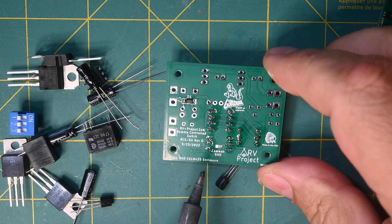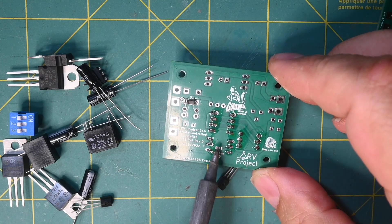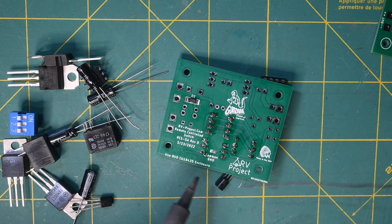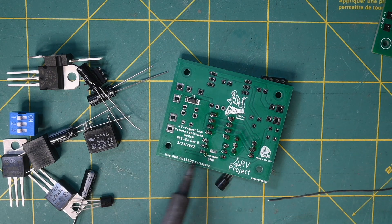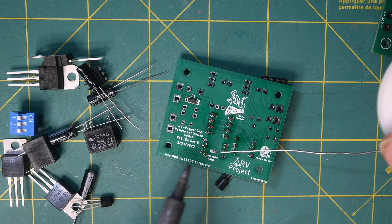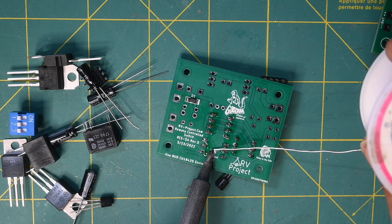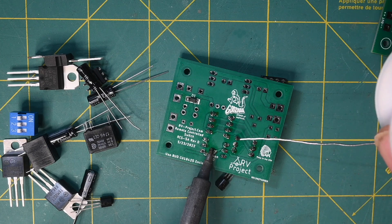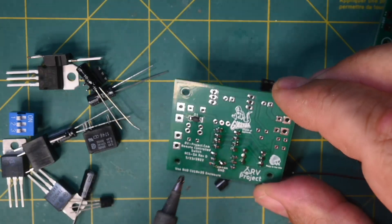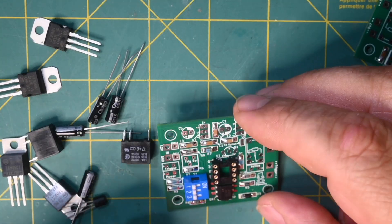While we're on the back side of the board, there is something called a common ground — there are a couple of pads there. If you're going to use this in an RV, I would recommend using the common ground. You can check the construction document for details on whether you should use it or not. Just take a solder blob and put enough solder on there to jumper both sides, making a circuit connection. Then continue populating the board with parts.